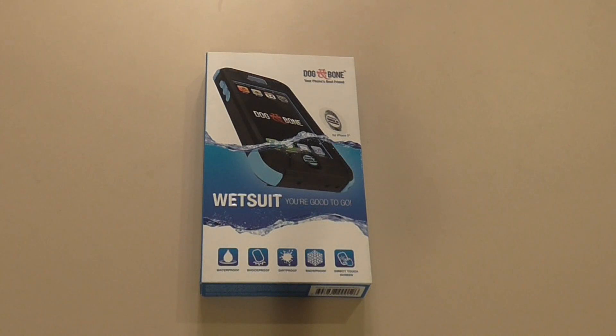Hey guys, what's going on? In today's video we're going to be checking out the Dog and Bone Case 100% Waterproof Wetsuit for the iPhone 5S with Touch ID capable.